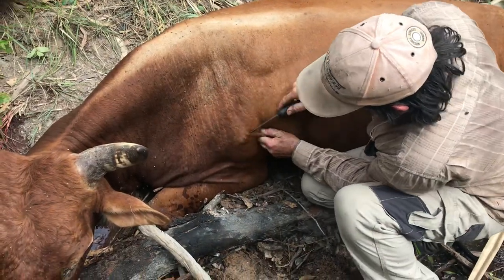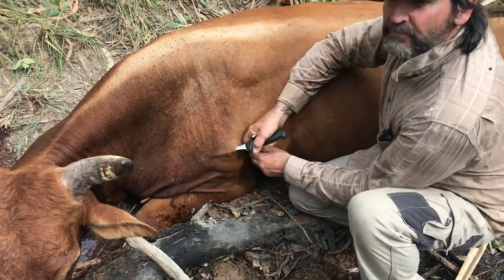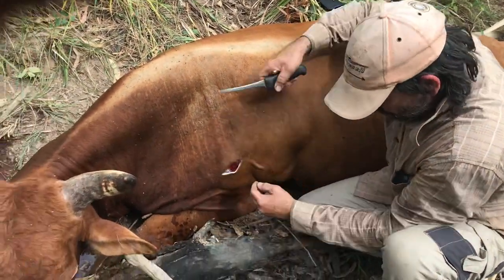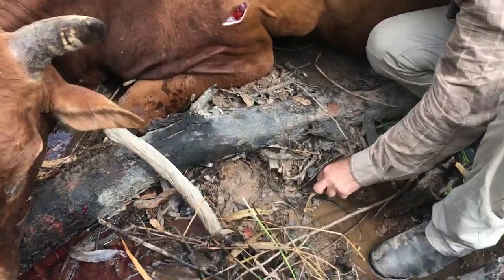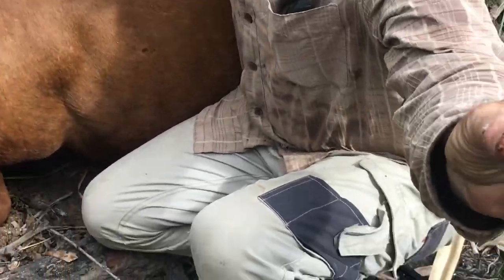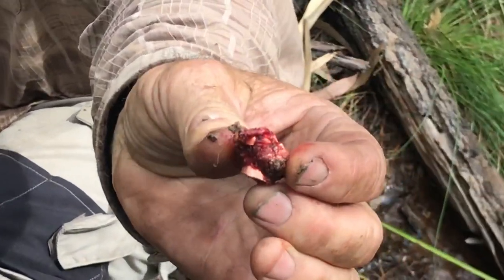The bull went probably 40 yards and down. So a double lung shot — well, there you go. That worked bloody nicely.